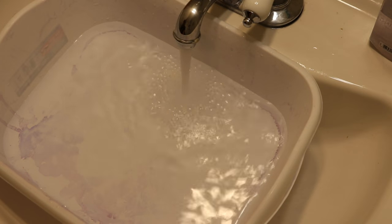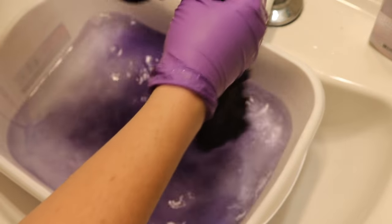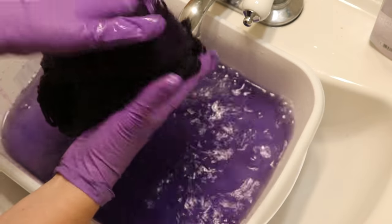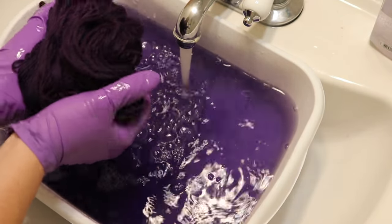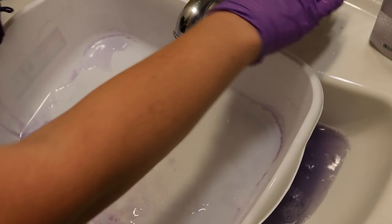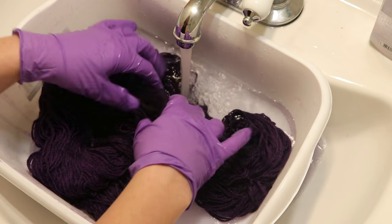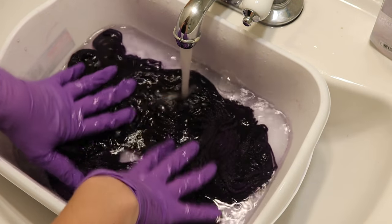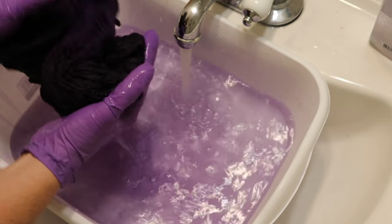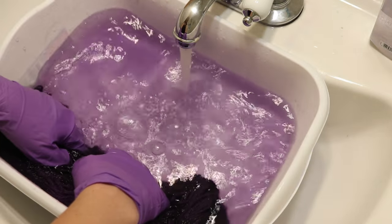This time we'll start at the opposite end of the fiber content spectrum and go straight for the 100% wool yarn. Some bleeding at the beginning is definitely expected because of the deep color of our dye bath when we stopped. The bottle didn't say anything about natural fibers, but wow — it looks like a lot of the color might stay, which is shocking to me.